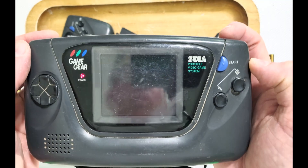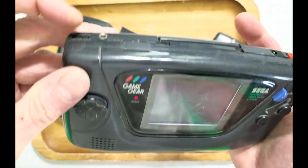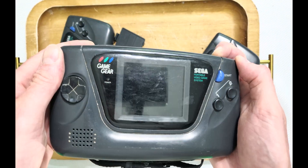Alright guys, my plans got too ambitious, so ignore these two other Game Gears in the background. In fact, I bought several broken Game Gears, but we'll get to them in future videos.